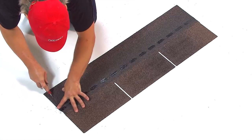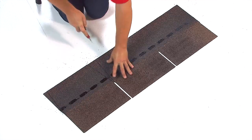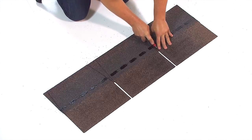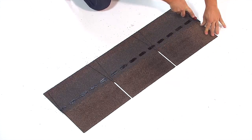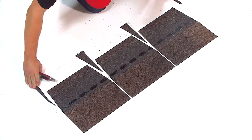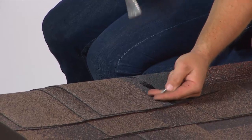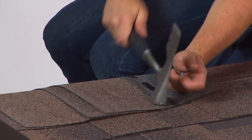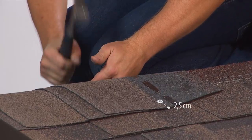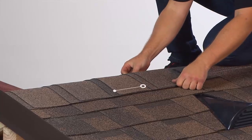The hips and ridges are not finished off with the same type of shingle, but with rectangular shingles in the same colour. Cut rectangular shingles into individual pieces by dividing the shingle at the cut-outs. Bend each piece over the hip or ridge and nail 16cm above the tab edge, 2.5cm from each side, exposing each piece by 14cm.